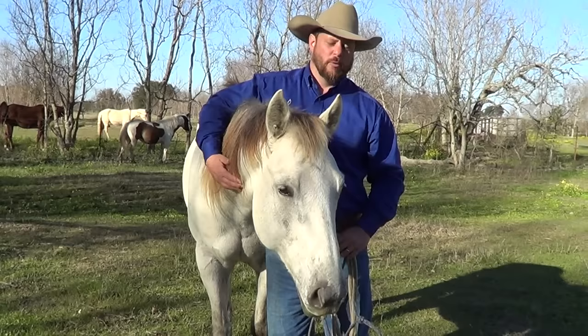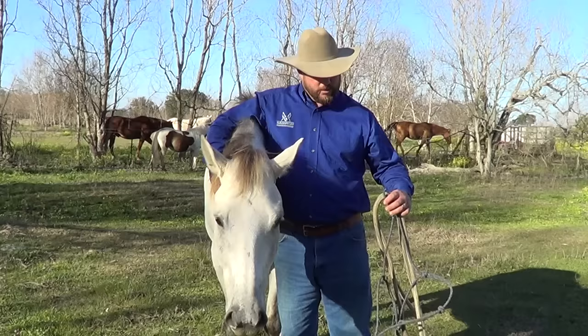Hello, this is Daniel Dolphin with Dolphin Horsemanship and I'm here with Coda today. We're going to show you how to properly halter your horse and properly tie the knot on a rope halter.